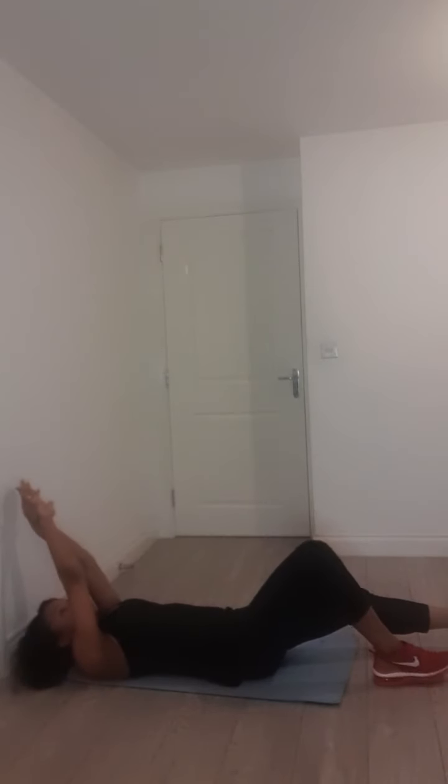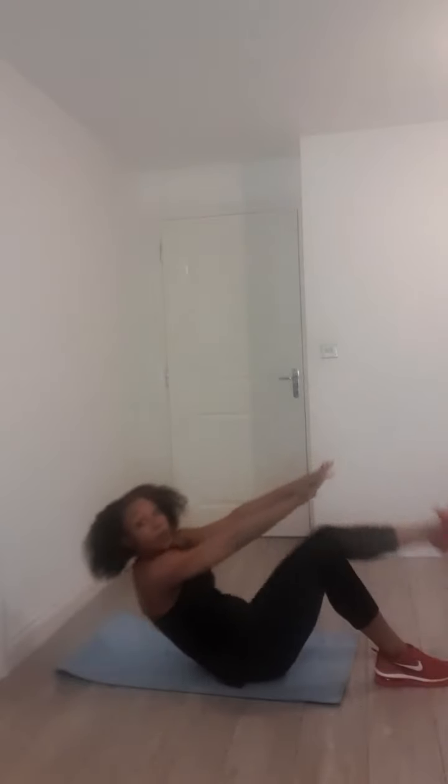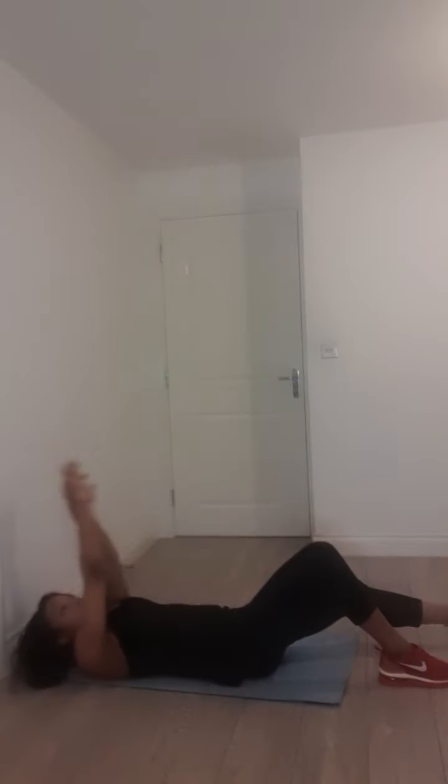Doing a really beautiful job. Almost there guys, hang on to it. In five seconds, four seconds — really lift in your last one, right here. Lift and hold, and drop it. Beautiful, perfect guys.